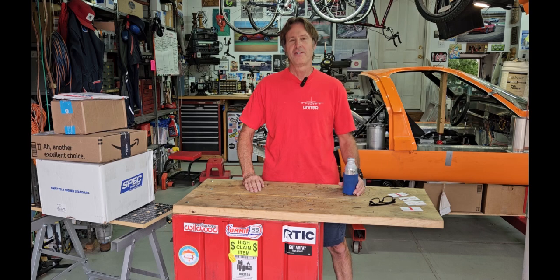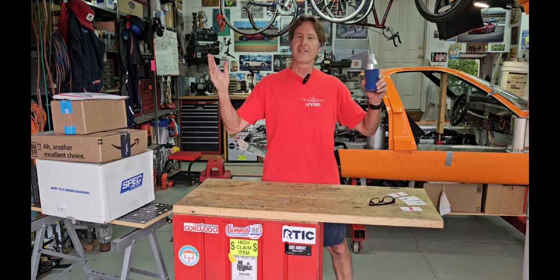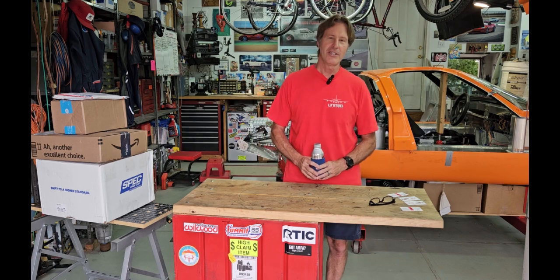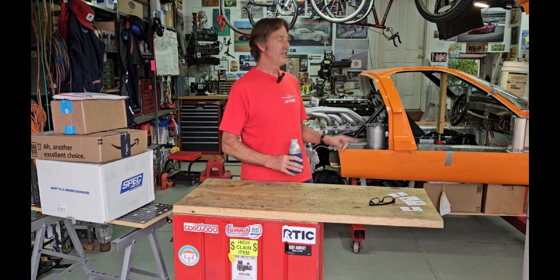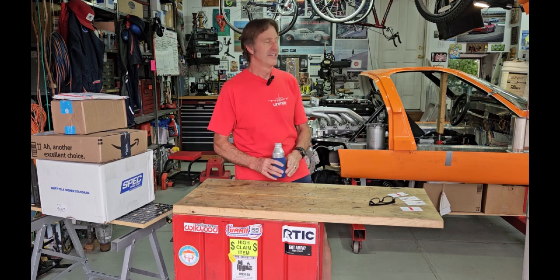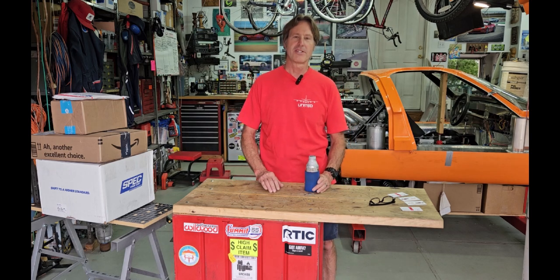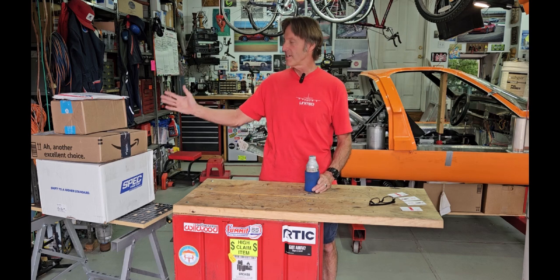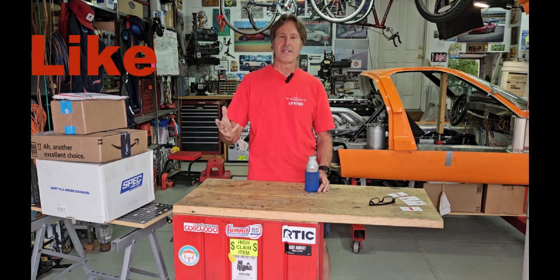Good morning, good afternoon, good evening — whatever time it is. Curb Meister Klotz back in the garage working on my GT40 kit car. It's a Race Car Replicas kit car. Today I have an unboxing and I have updates.